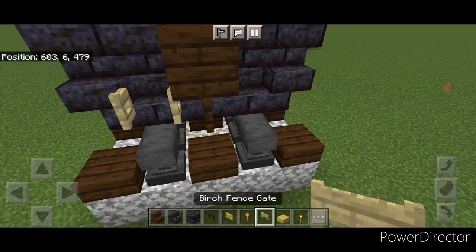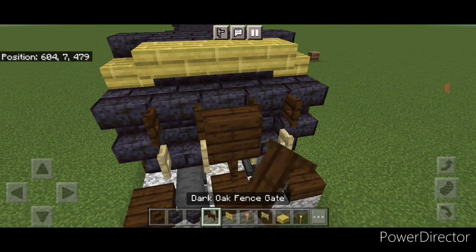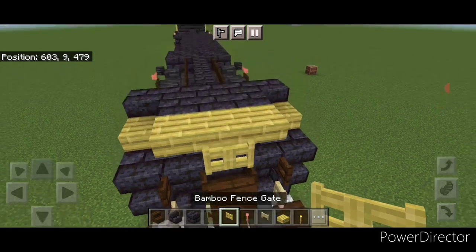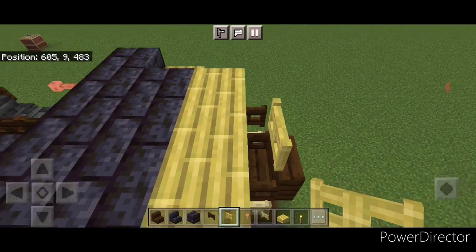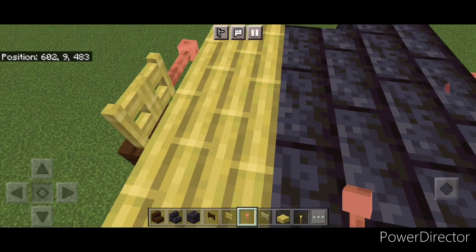Then take a dark oak stair for the front coupler, turn around and stack it up to this middle second block. Under it a sideways dark oak fence gate. Then open a birch fence gate above each rail, and a dark oak above each of those. On the top middle put a bamboo fence gate. Then come up here and crouch and put a sideways lightning rod here and one on this side.